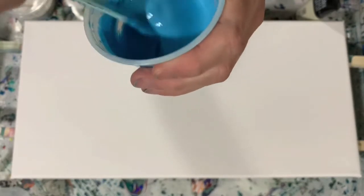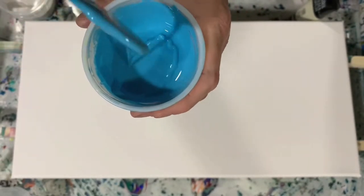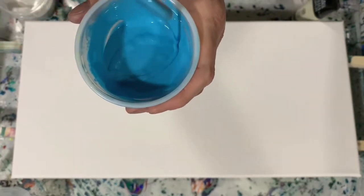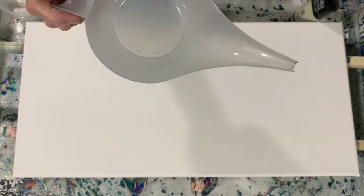These are all mixed with seven parts mix to one part paint, thinned with a little bit of water. I did leave the consistency a little bit on the thicker side today because I am going to be doing this funnel pour. I'm going to stop the camera, put down my base coat, fill my funnel with my paints, layer them, and then I'll bring you back and we're going to start painting.